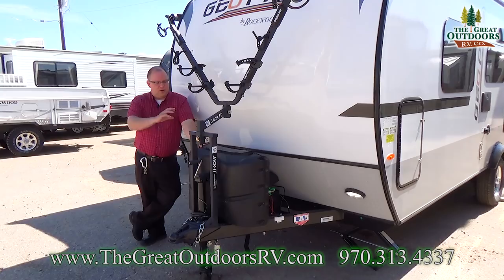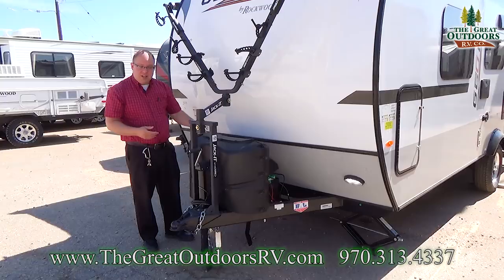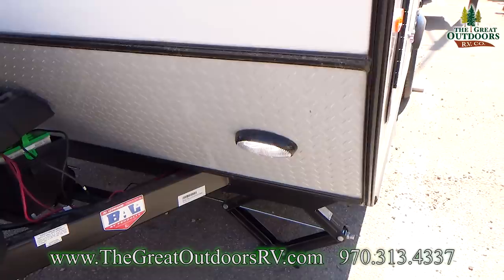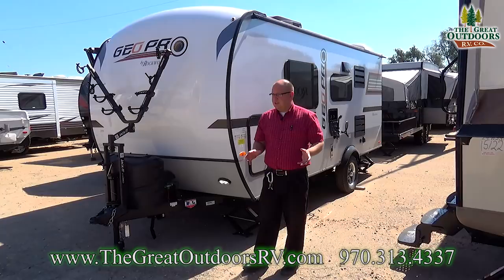There are two 20-pound propane tanks with an automatic crossover — if one runs dry, it'll flip over to the other. The 20-pounders are nice because you can just exchange them if you don't have a place to fill locally. There's also a battery disconnect down here — when you go to store this, you simply flip this switch to kill all power inside the coach and save your battery. When you're ready to use it, you turn it on and you have power again. This is really helpful because your LP detector and smoke detector will always draw power with no way to shut them off.